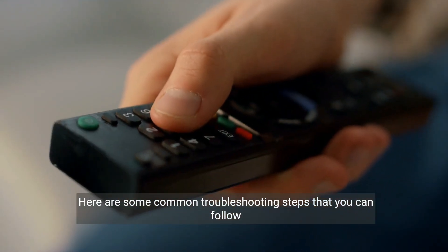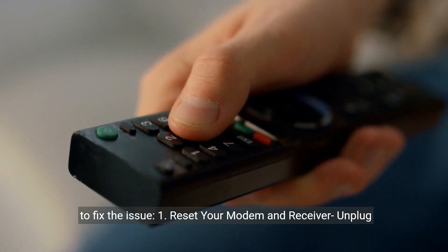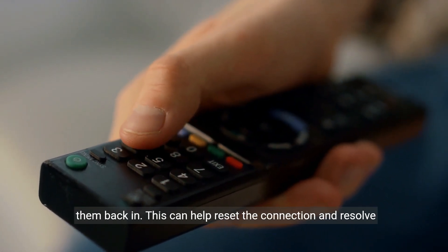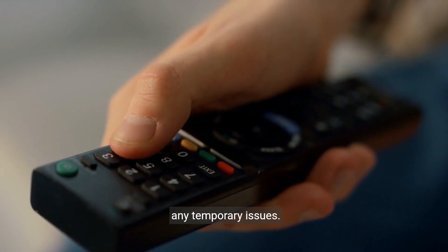Here are some common troubleshooting steps you can follow to fix the issue. Step 1: Reset your modem and receiver. Unplug your modem and receiver, wait for a few seconds, and then plug them back in. This can help reset the connection and resolve any temporary issues.